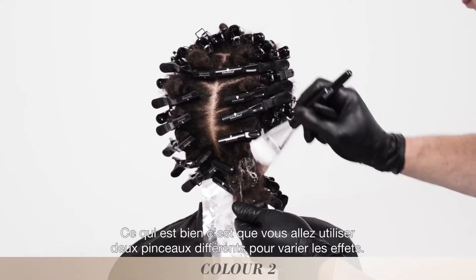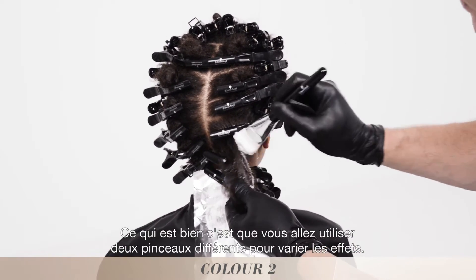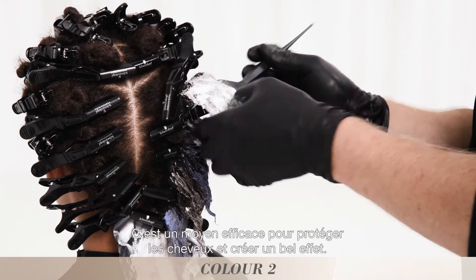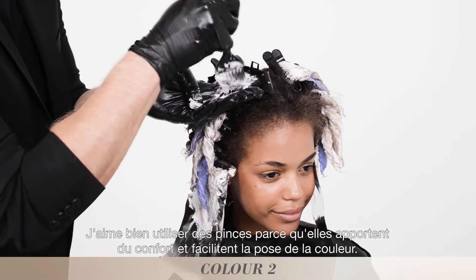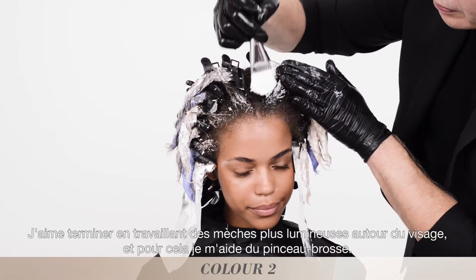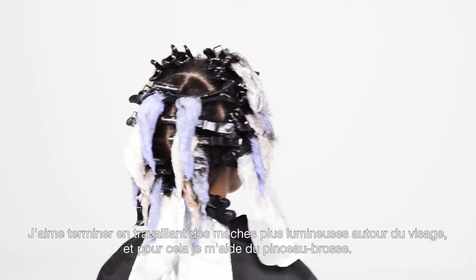You're going to use your brush and then your paint-on brush to give you two different effects. Use the clip as a barrier between the color and the roots — it's a wonderful way to protect the hair and make a great look. I love using the clips because it really gives you that safety and barrier so color doesn't go past that point. The painting brush is also amazing to finish off the look by painting around the face for that sun-kissed look I love.